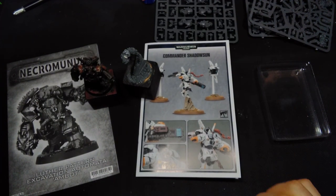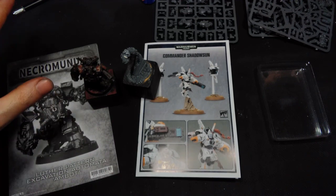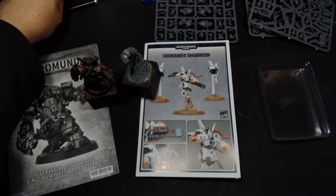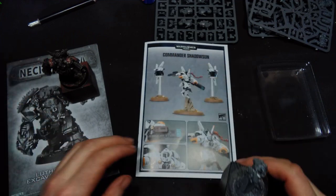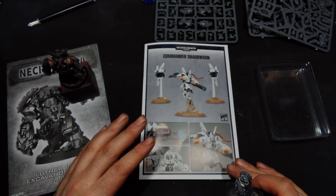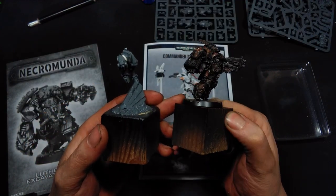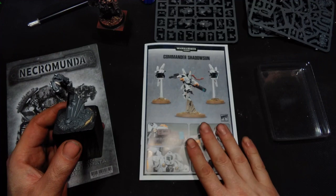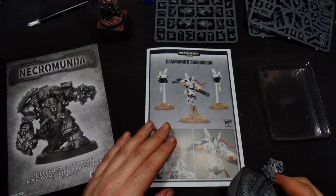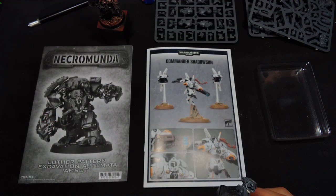Welcome to this new kitbash tutorial video — it's not really a kitbash-along video, but I want to show you the process of converting the Tau Commander Shadowsun into something similar to this Black Phalanx trooper in exosuit. For this I will mainly use the Commander Shadowsun kit along with parts from the Necromunda Embot and stuff from my bits box.